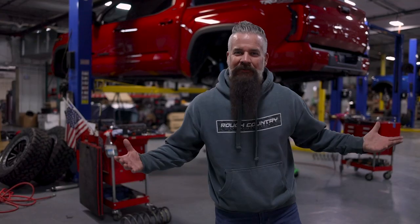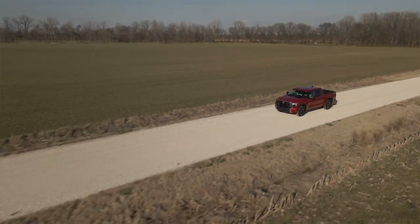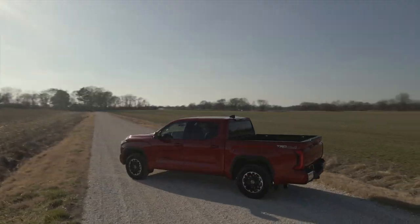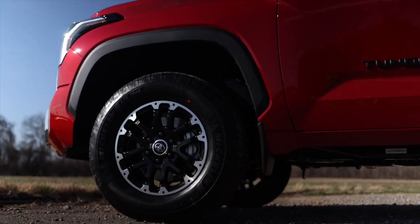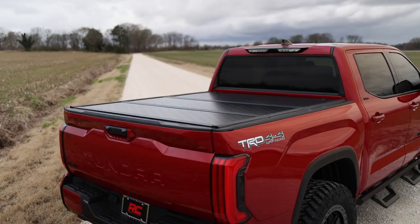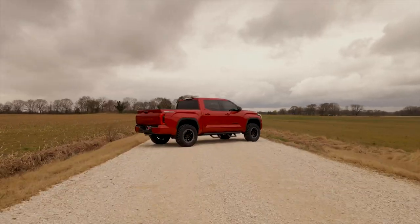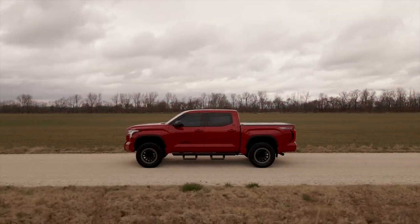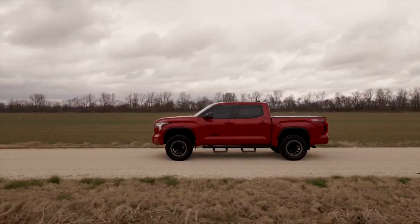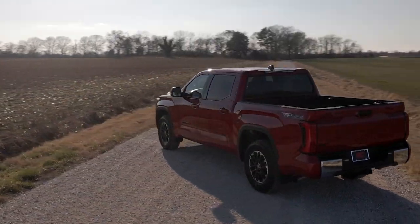Let's take a base or mid-level 2022 Toyota Tundra, purposely avoid paying too much for factory upgrades, then add select Rough Country parts to get the personalized vibe we're after. Finally, we'll take all the money we saved and go on an adventure in our very good-looking Rough Country 2022 Toyota Tundra. That's the plan on this episode of The Build Up — taking this Tundra from basic to badass.